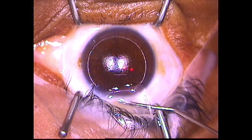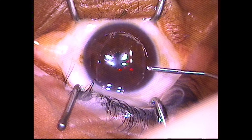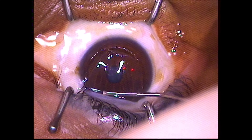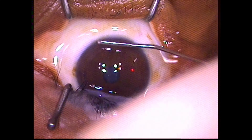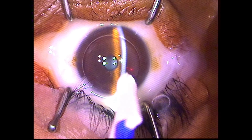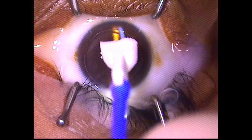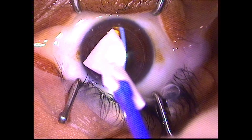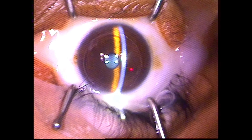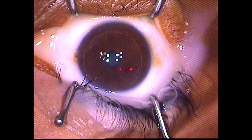Once the laser is done, saline is used to float the flap back down. A surgical sponge is used to ensure the edges are aligned perfectly. Steroid and antibiotic drops are given. And that's it.